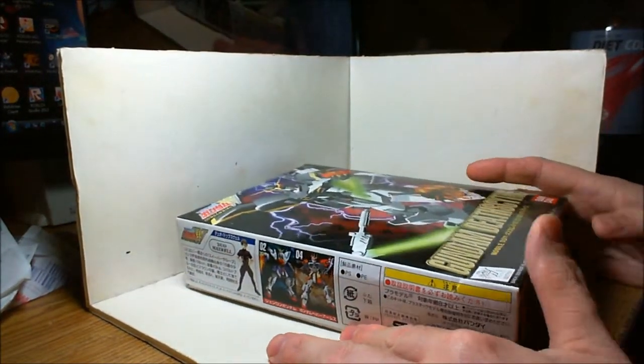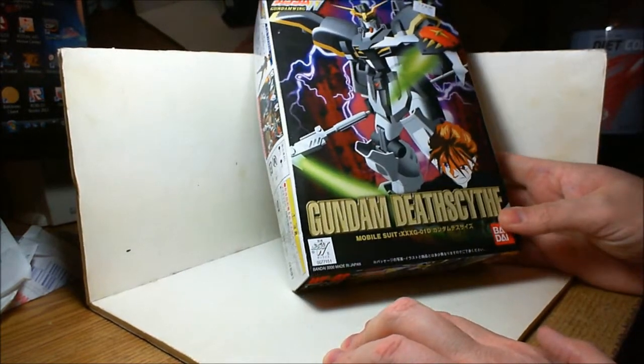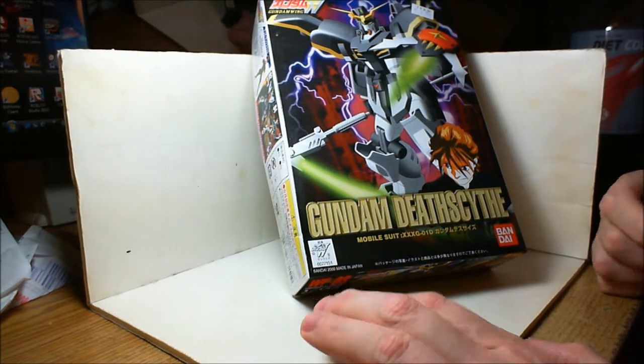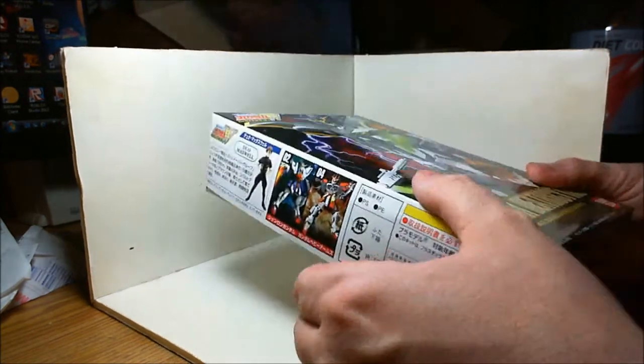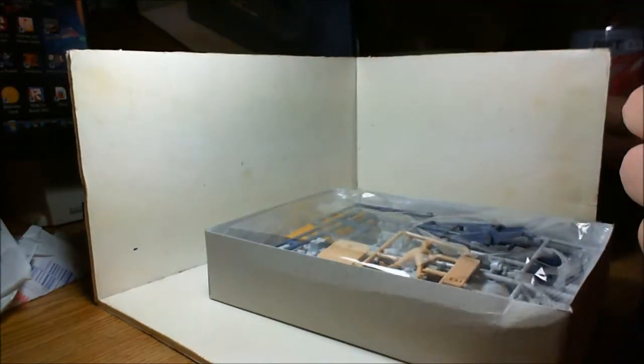It was only $10. I've seen a lot of Gundams on YouTube, especially from Bed Grindles, and I've never built one, never owned one. I don't know anything about them, but it looks really cool — fun to build from what I've seen in other videos. And I said for $10, why not?